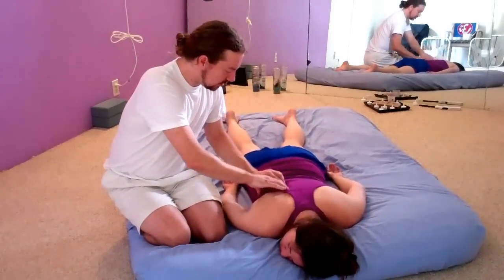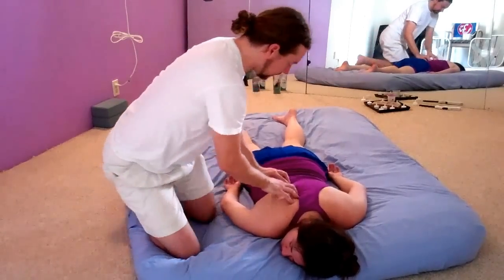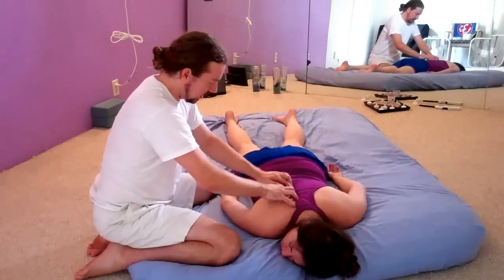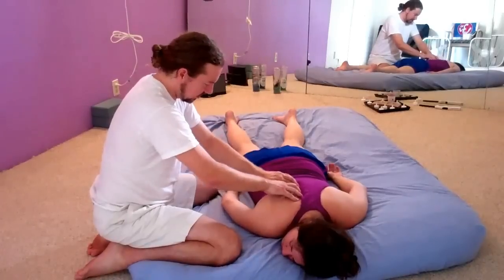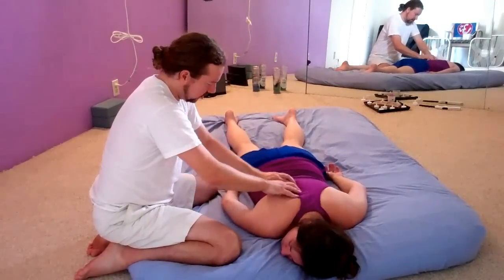You can see that just a gentle finger pressure — nothing extreme — just along the spine is really nice. I'm not pressing on the spine itself, just to the side, particularly along the shoulder blades.